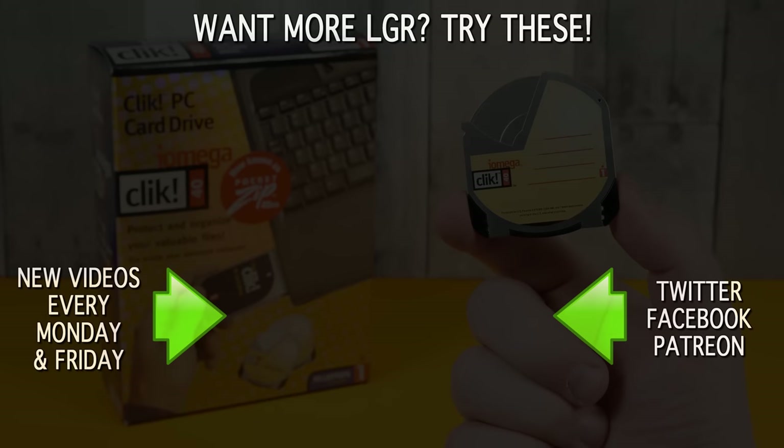Anyway, if you enjoyed this video then awesome. Perhaps you would like to see some of my other LGR Oddware episodes. For instance, I've covered the iOmega zip drive in the past, and I'm sure I'll cover more iOmega stuff in the future — they were a fascinating company that did a lot of fascinating things back in the day. There are new episodes coming every Monday and Friday here on LGR. And as always, thank you very much for watching!